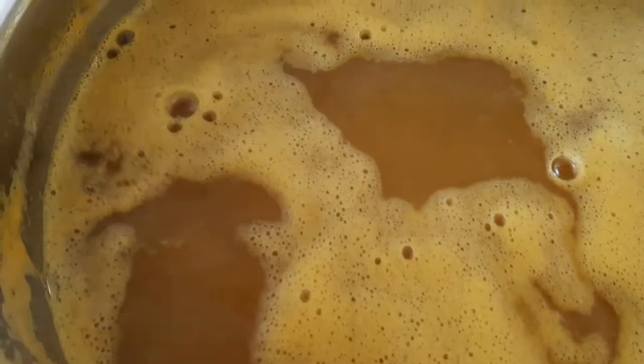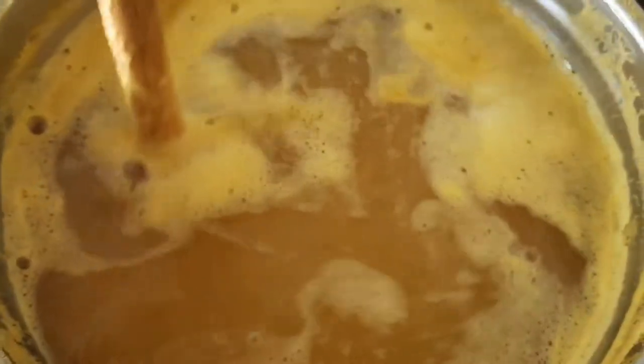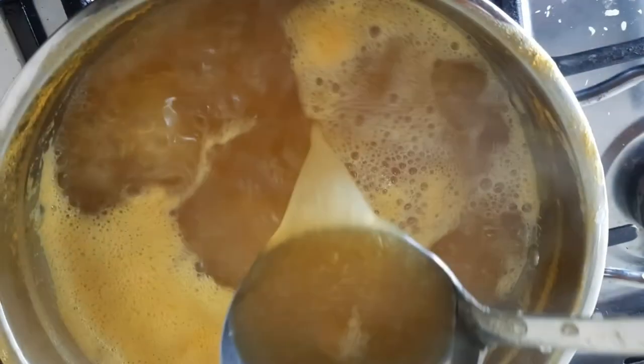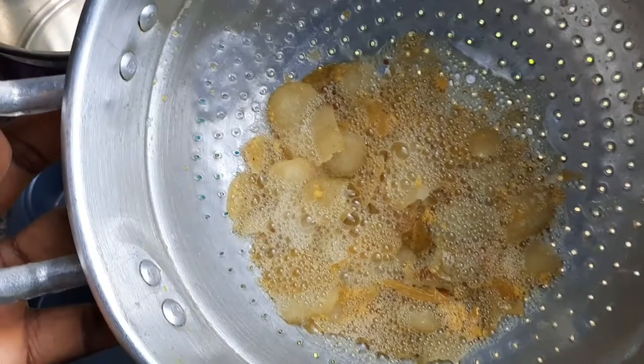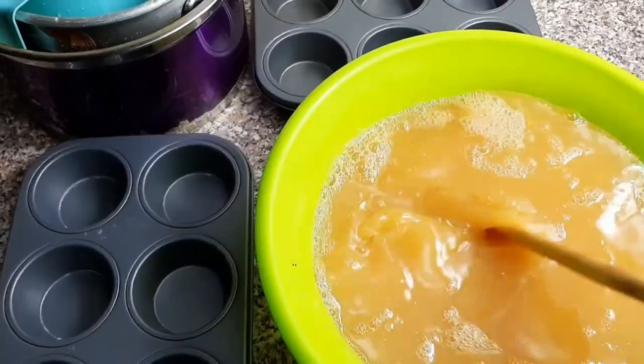After adding the orange juice to the syrup, I allowed it to boil for 30 minutes, then turned off the heat to allow the orange drink to cool down. Guys, don't hesitate to try this for your children, for your family — it's nice, it's delicious, and it's healthy. I served it into my cupcake tin and left it in the freezer for 24 hours.